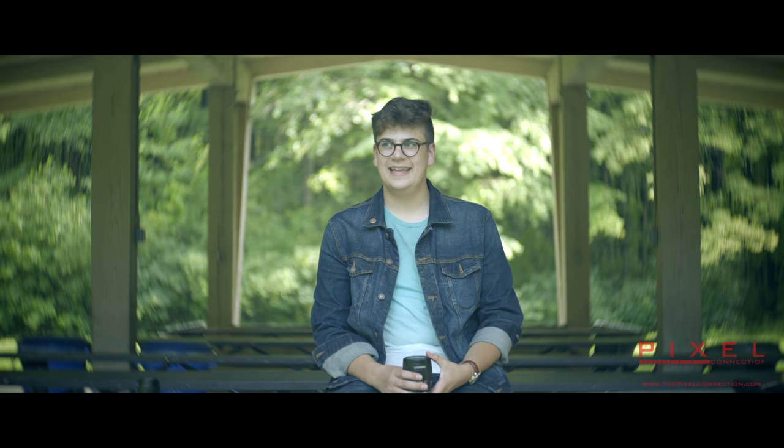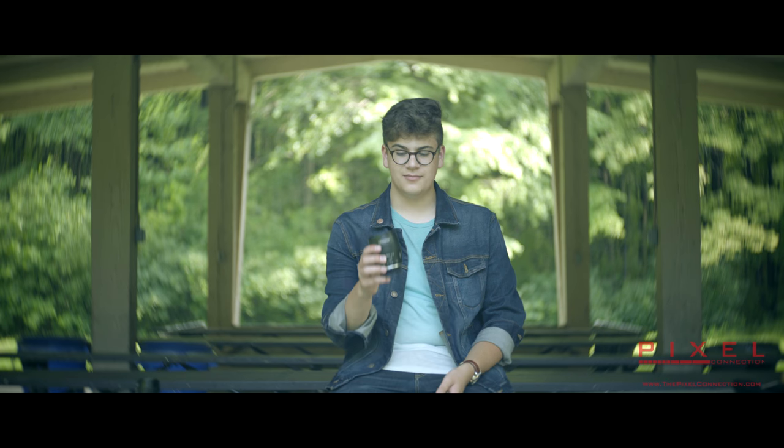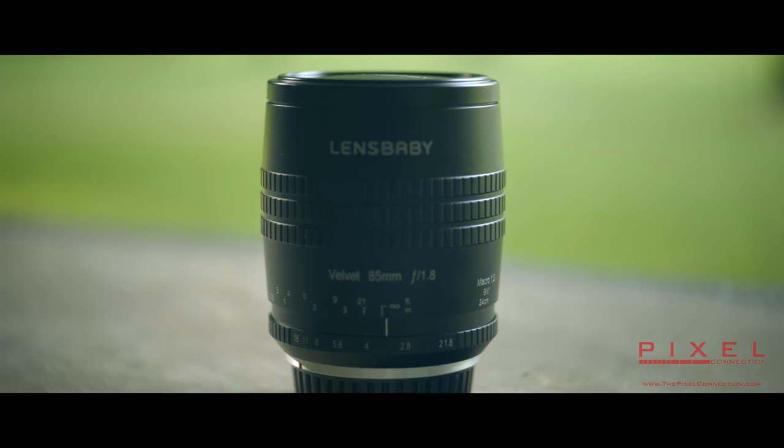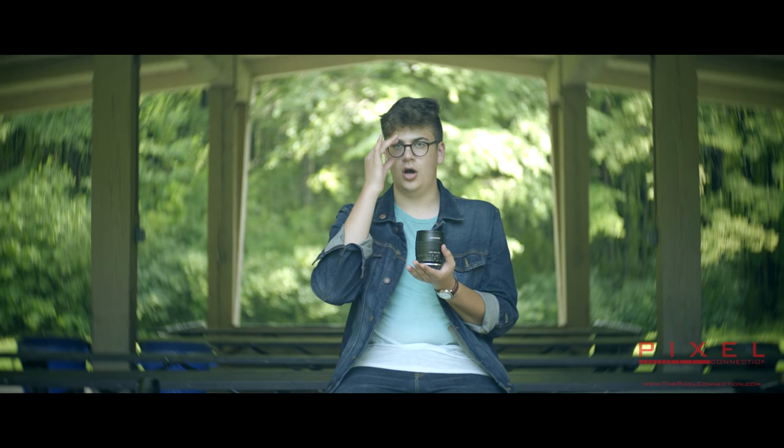Hello, I'm Michael from the Pixel Connection, and today I've got a brand new lens. I have the Lensbaby Velvet 85 with me. This lens comes out today, and I wanted to bring it out here and show it off.